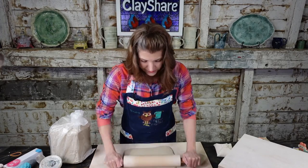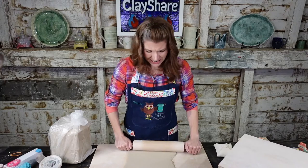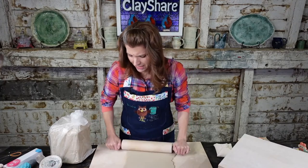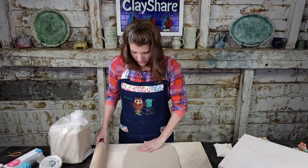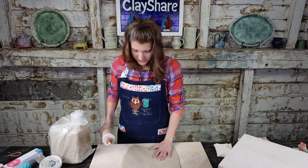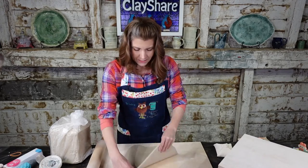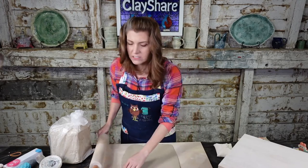That was maybe a pound and a half to two pounds of clay. This is a project you can do with scrap clay — when you roll out a big slab for larger pieces and don't use it all, you can make little flowers and succulents with the leftovers.